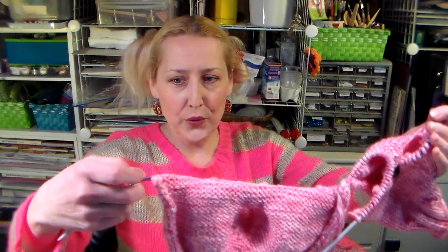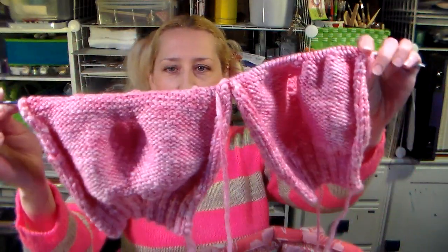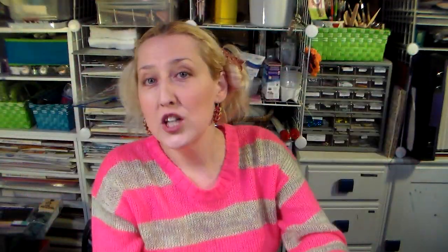My tip for knitting mittens is to knit two at a time, knit them flat. You can see that side where I got the thumbs going. The reason why I knit them flat — usually I will do whatever I can to not have to sew seams up, but the exception is mittens, and I'll tell you why.